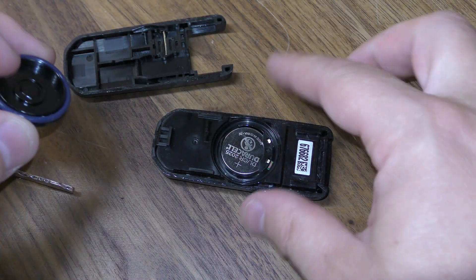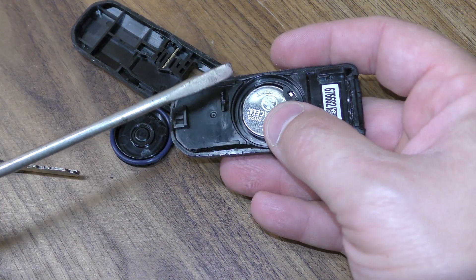Go ahead and take your fingernail and remove this. Be careful — there's a little rubber grommet there. Take your screwdriver right here and pop out the dead battery.